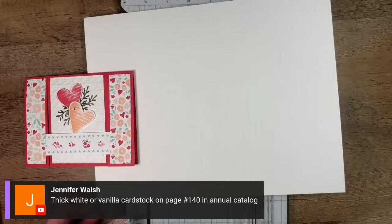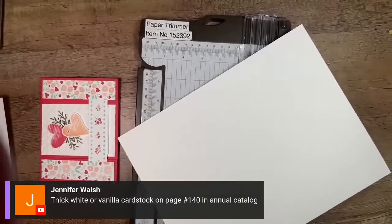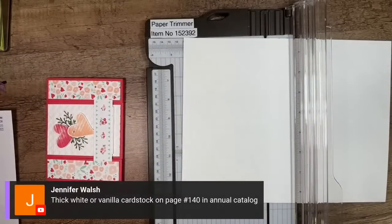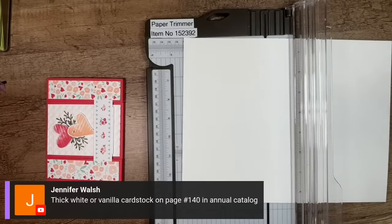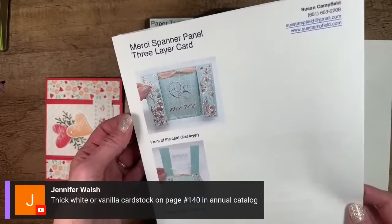Shout out to my moderator Jennifer Walsh in the comments — she's showing us what page number the thick white and thick vanilla are on, because it's a little hidden in the catalog. I have a little advantage because I have a project sheet for this one. We did this card — probably in stamp club back in 2020 — called the spanner panel card. We did it with the Merci stamp set and designer paper, which are all retired products now.